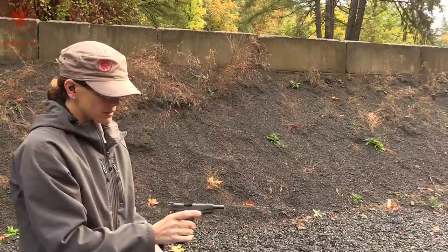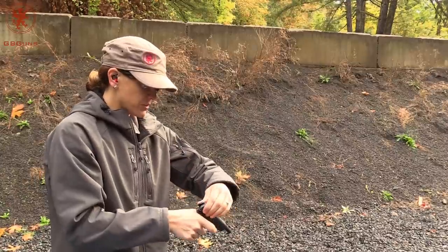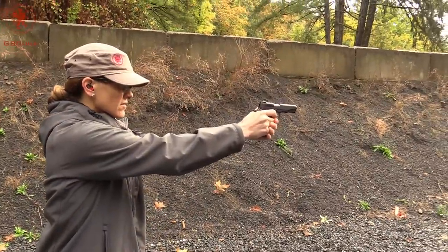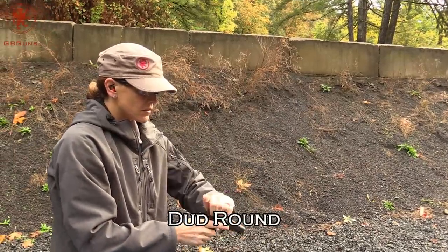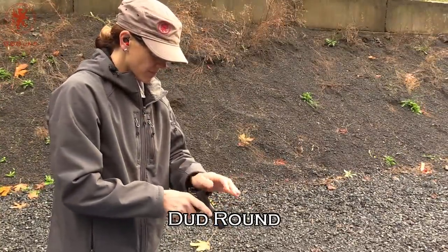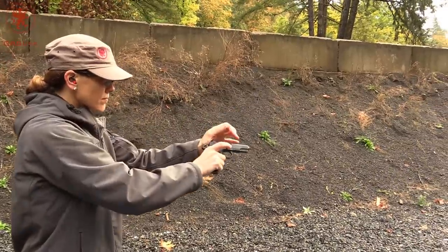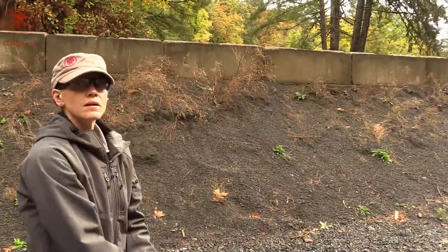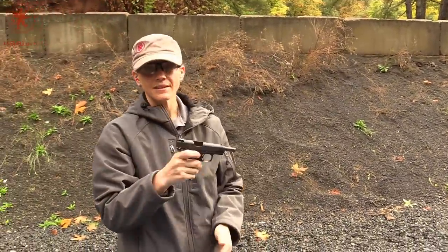We had a failure to feed — it's in now. There's no primer strike. Looks like the slide wasn't all the way forward. We got it chambered again and finished off the 91 grain steel. Worked just fine except for that one feeding issue.